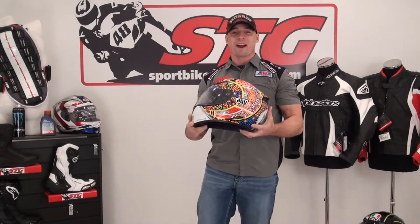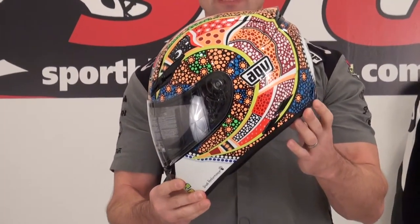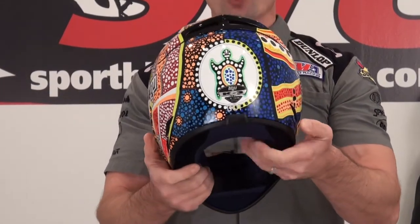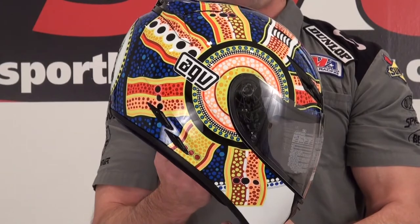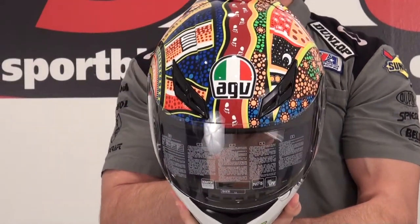Hi, I'm Brian Banner from sportbiketrackgear.com. Today we're going to give you a video 360 close-up of the AGV K3 Rossi Dreamtime helmet. We have a full video review available for the K3 helmet on our website sportbiketrackgear.com or our YouTube channel, username sportbiketrackgear.